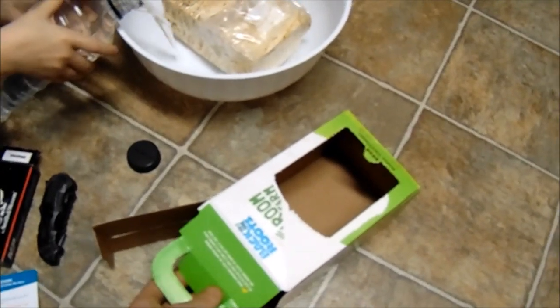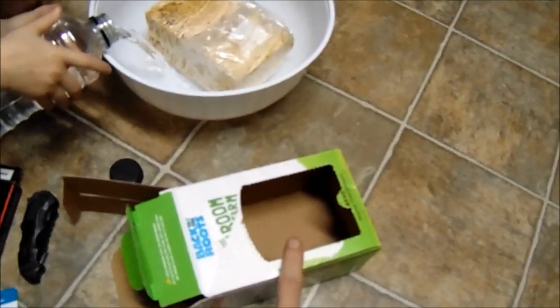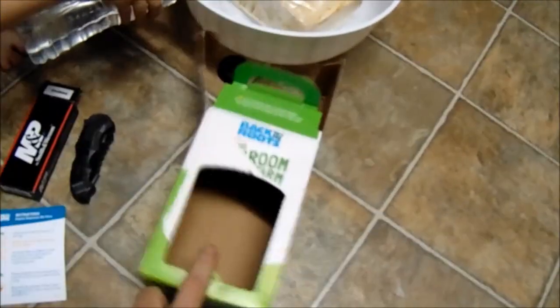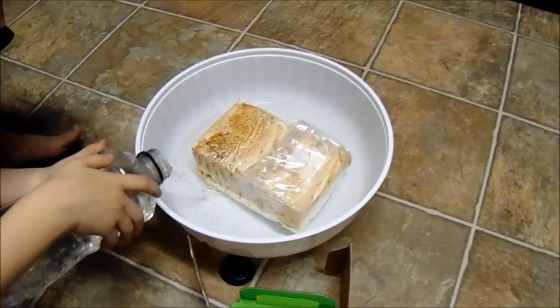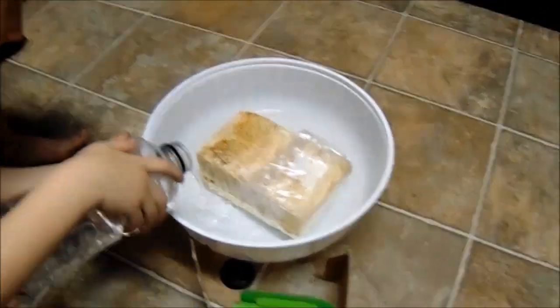So the first step is to soak it for six to ten hours. You take the cap off the front of the box, put the X in it, take it out of the box, put it face down with the X, leave the flaps closed, and soak it in water for six to ten hours. We'll bring you back after that. Love you guys!